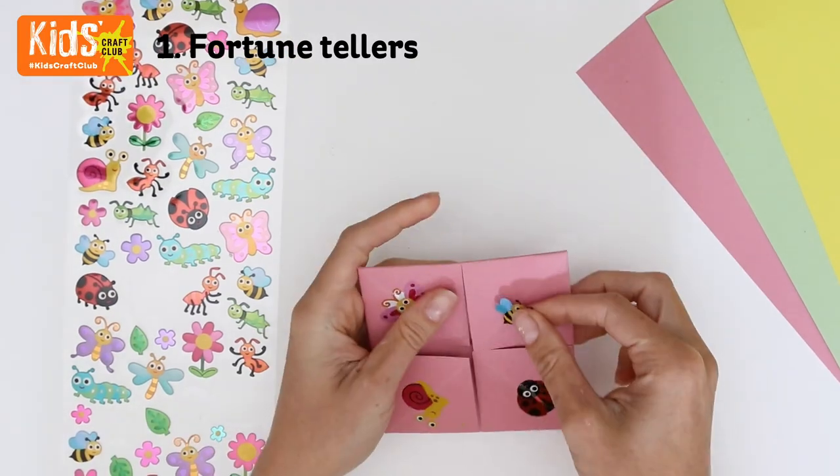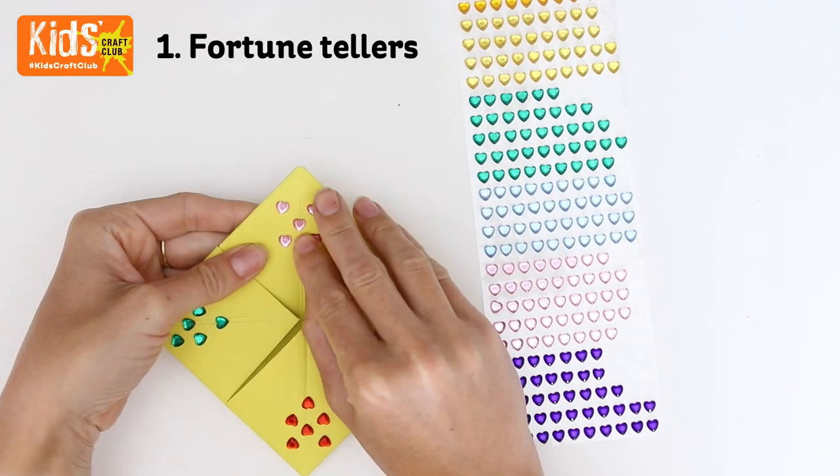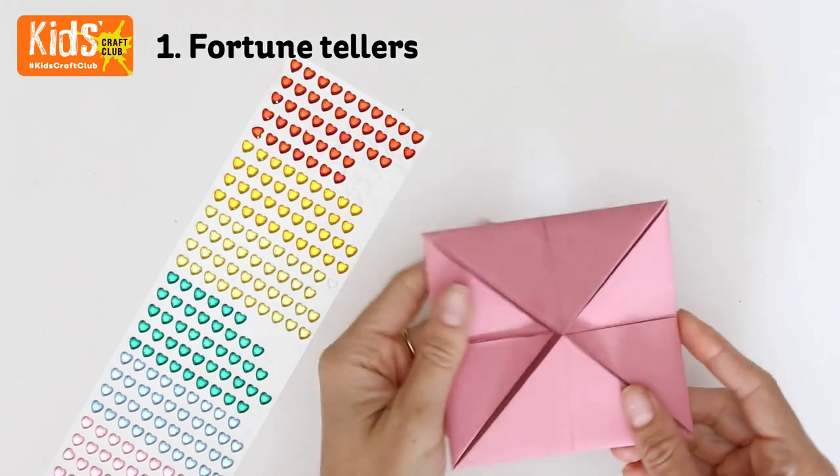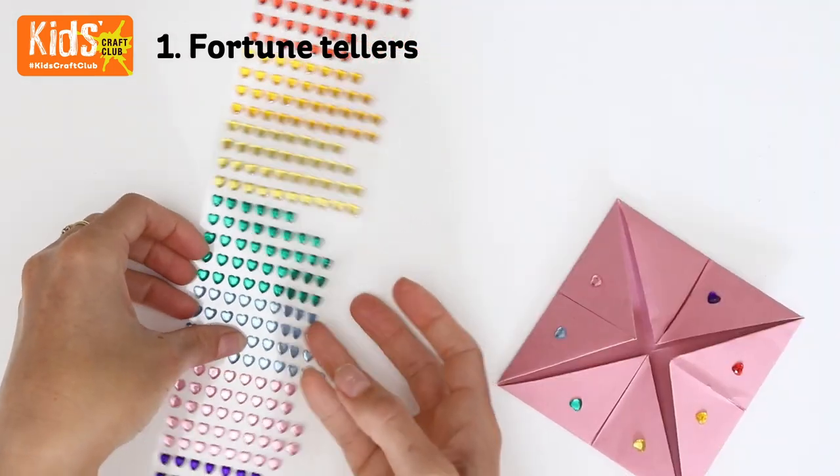To decorate, add stickers to each corner of the fortune teller for kids to spell out. You could use stickers in different colours as an alternative. Then turn the fortune teller round and add stickers on the other side, or use pens to create different coloured sections.